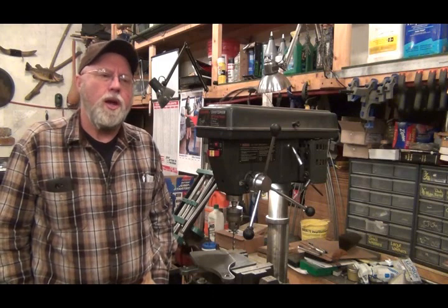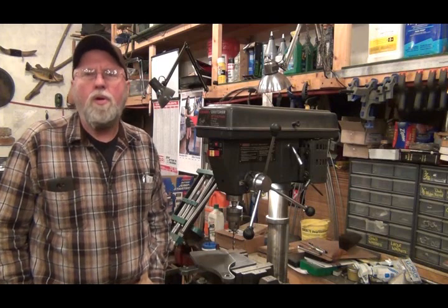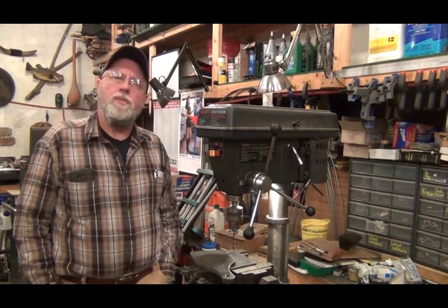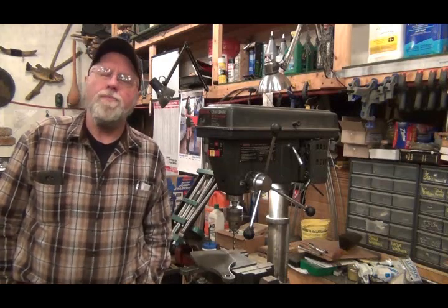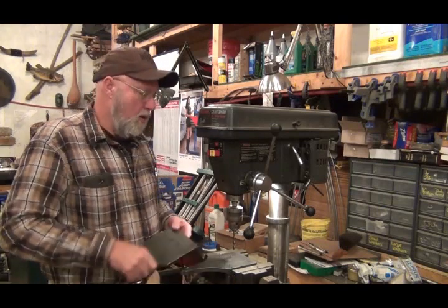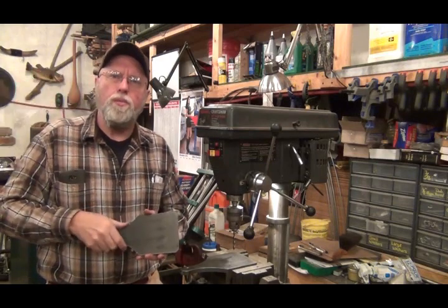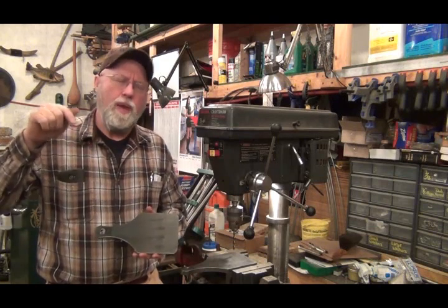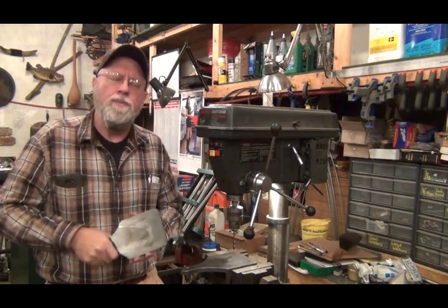Hello YouTubers, welcome back to my shop. We've got a blacksmithing project going on. I've been reading a book called 'The Backyard Blacksmith' by Lorelei Sims — it's a very good book if you're just learning blacksmithing. One of the things she made and uses is called a Pritchell plate. A small round hole in an anvil is called the Pritchell hole, and it's used to punch through metal, but sometimes it's a little too big and when you try to punch a hole through a piece of metal it will kind of flare out on the bottom side down into the hole.